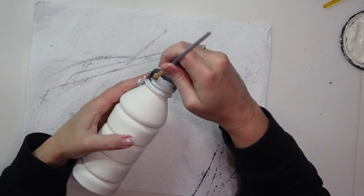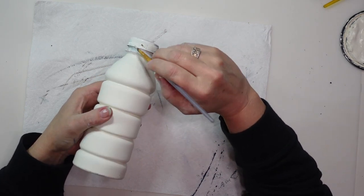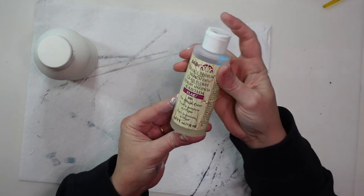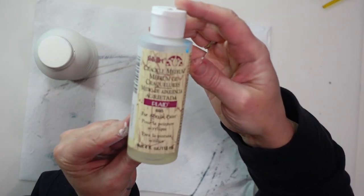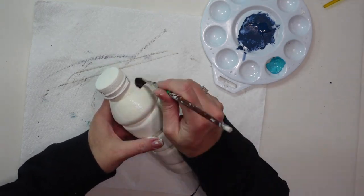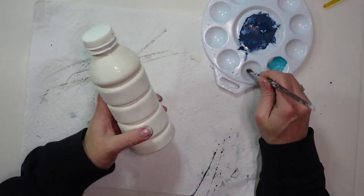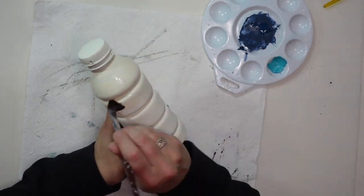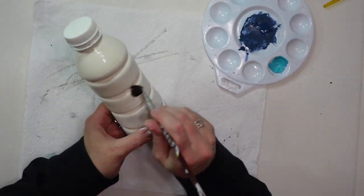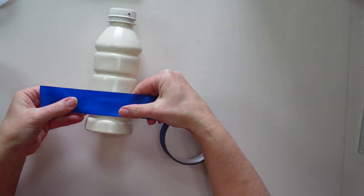At first I didn't paint the lid but I decided I needed to so it would blend in and not obviously look like a drink bottle. Once the paint is completely dry I'm going to apply a coat of crackle medium — this is by Plaid, Folk Art brand, available at any craft store. If you're not familiar with crackle medium, it causes a coat of paint applied on top to crack and look old and aged. It's very fun to use. I let the crackle medium dry overnight to make sure it's fully dry before adding the next coat of paint.